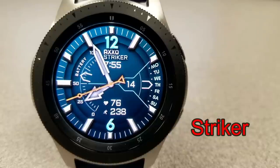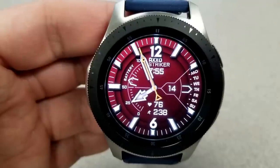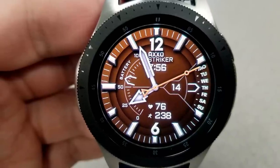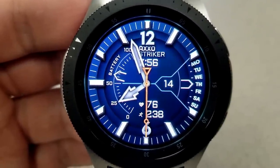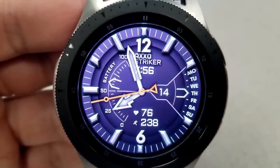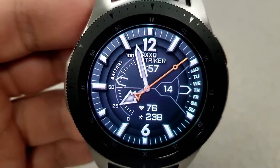Next up is another hybrid face called the Striker model. This one comes with 12 different colored background themes as well as 7 app shortcuts, with one being fixed and the other 6 customizable. It has a military style with chunky gauges on the left and right — a battery status gauge on the left and a date and day indicator gauge on the right. The digital time is located right at the top of the face, and at the bottom you have your last recorded heart rate as well as your total steps count.